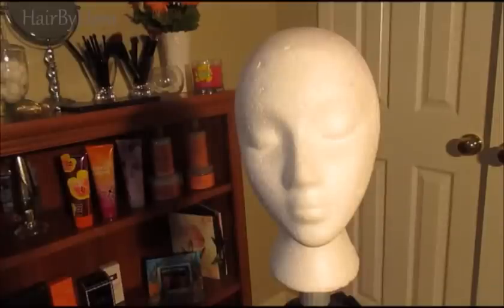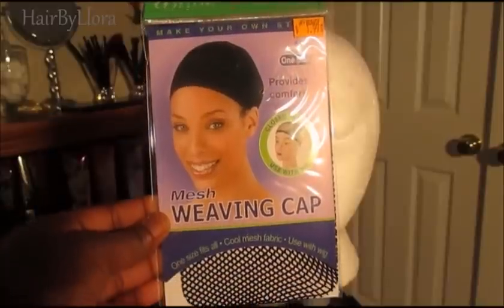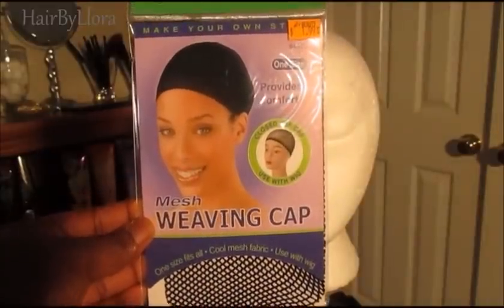So to make the wig, you're going to start with a clean mannequin head, and I'm using this kind of mesh weaving cap. I like this brand because the cap is stronger.